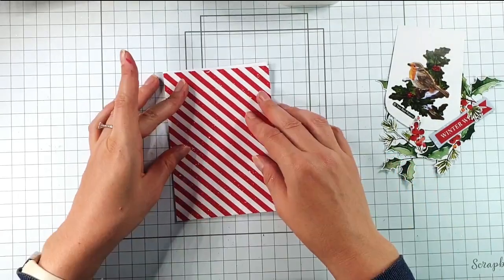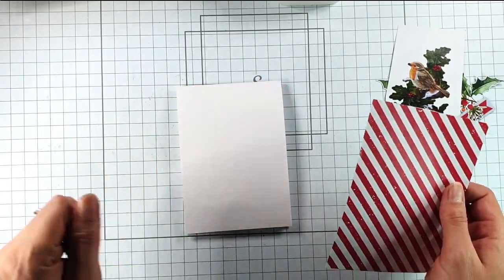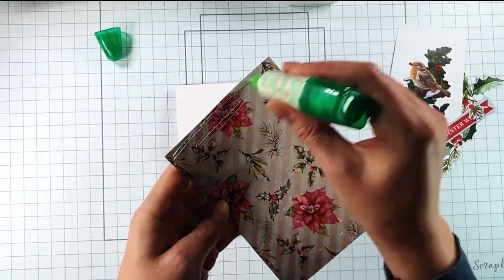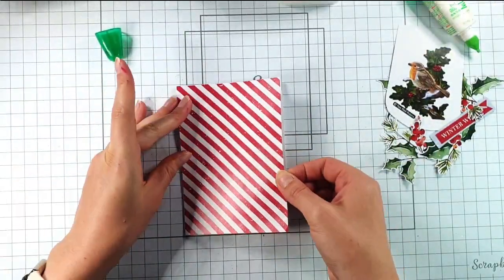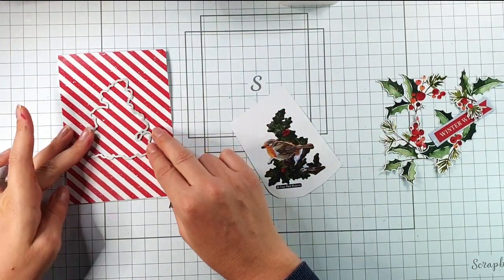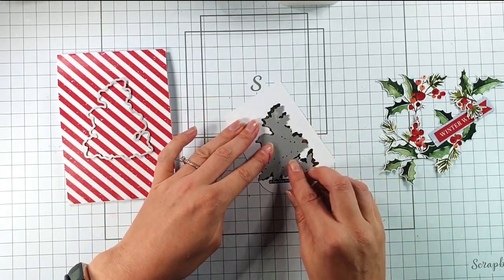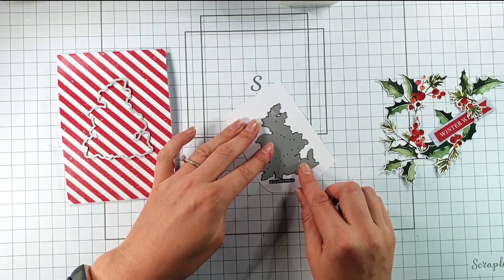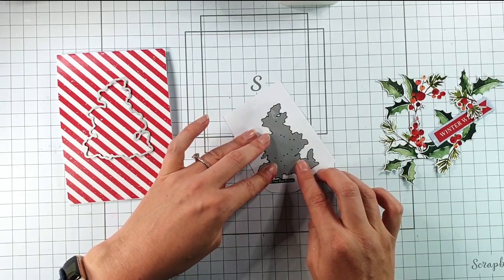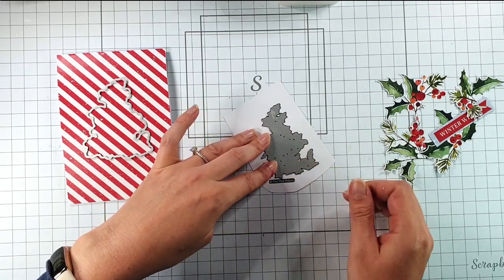For my final card I'm going to use another UK A6 card blank — 4 and 1/8 by 5 and 7/8 inches — and add this stripey paper from the pack to the front. Then I'm going to create an aperture with the die, like I did in one of the previous cards. I'm also going to use this pre-coloured robin from the paper pack and die-cut it using the smaller die. You can see it fits really nicely — you can just see a tiny bit around the edge to show you where to die-cut, so you just make sure the edge is even and pop it through your die-cutting machine.